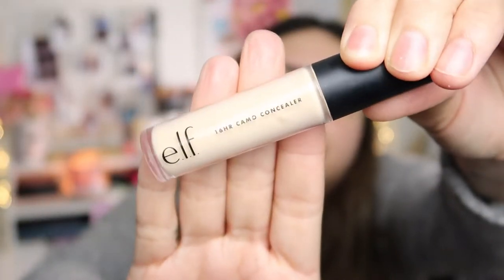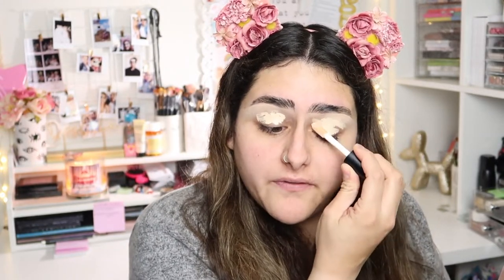I'm going to be using this ELF 16-hour Camo Concealer in the shade Medium Peach. I've been liking it — I heard it's kind of a dupe for the Shape Tape by Tarte. That concealer is like my favorite concealer ever, so I'm still trying this one out to see if it's actually a dupe.